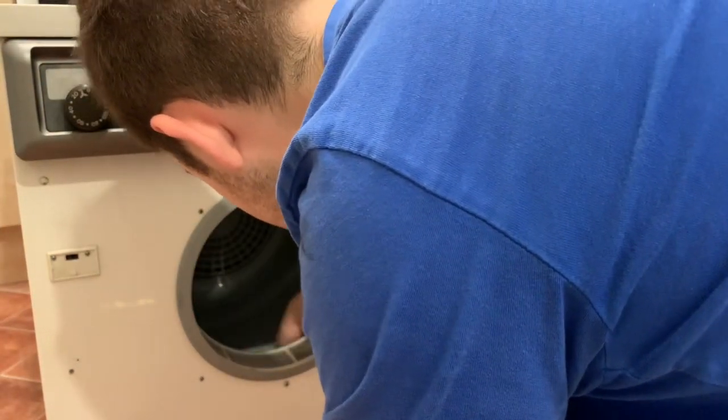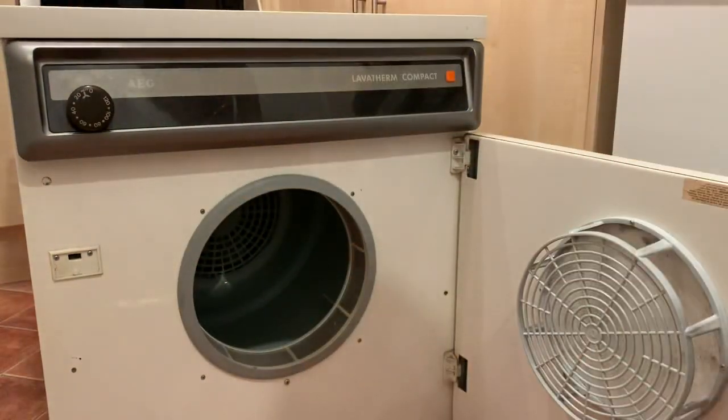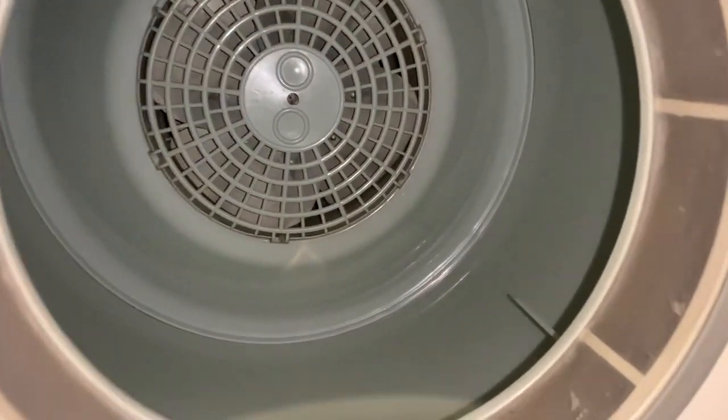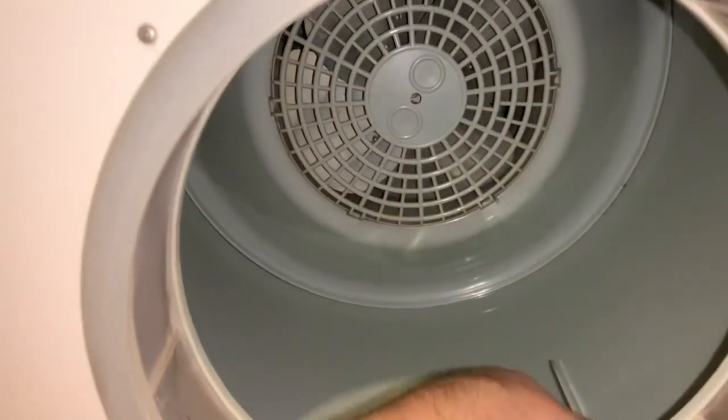We have two lifters and they're only at the front of the dryer, which makes a bit of sense because the fan protrudes quite a lot into the depth of the drum. Inside, there's one lifter bar here and one there. You can see where the fan is — it goes in quite a way to the back, so there's a lot of wasted space between the back of the drum and the fan.